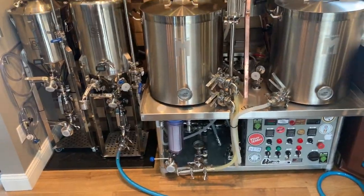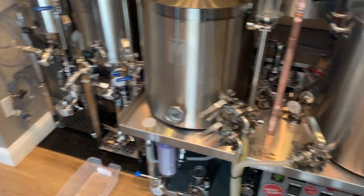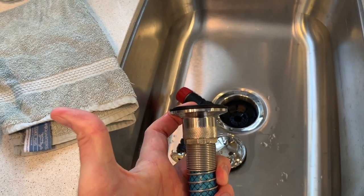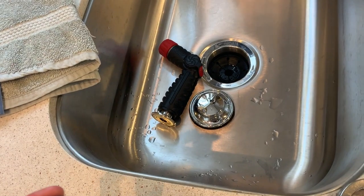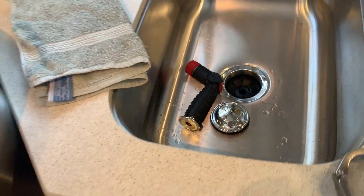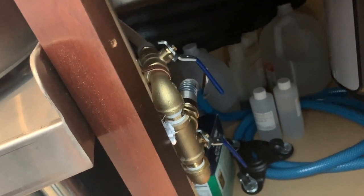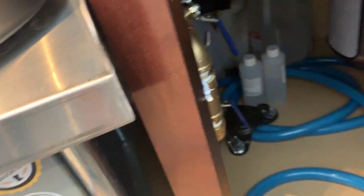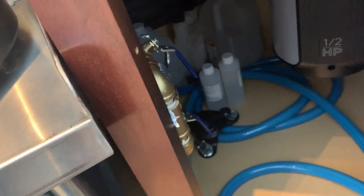We've finished filling the unitank with Star San and disconnected the hose. I have a tri-clamp fitting on the garden hose end that hooks up to all my tanks, with a valve giving me hot soft water for cleaning and hard cold water for filling the brew kettles on brew day, all independent of the sink.